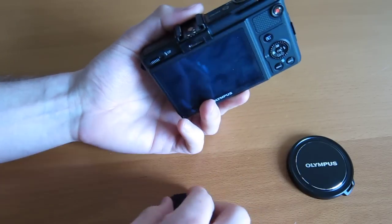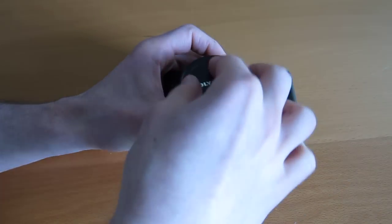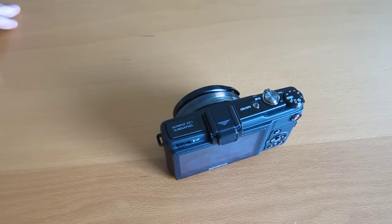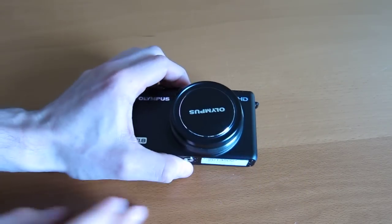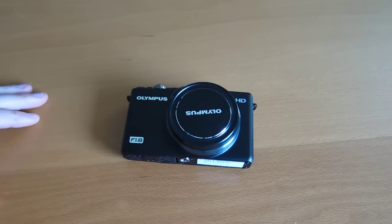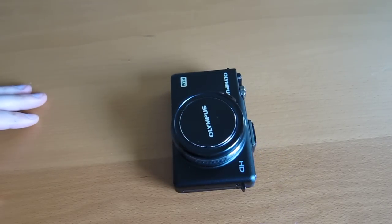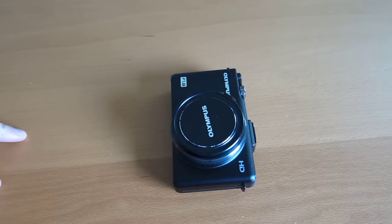I think that about covers it for the Olympus XZ1. As a quick verdict — you can check out a full review on geek.com — but this is a great camera. I'm having an awesome time playing with it. Image quality is really solid, video quality is nice too, and they did a great job with the sensor. It's just a lot of fun to use — it's quiet, it's quick, and it's kind of everything I want to see in a high-end compact camera.